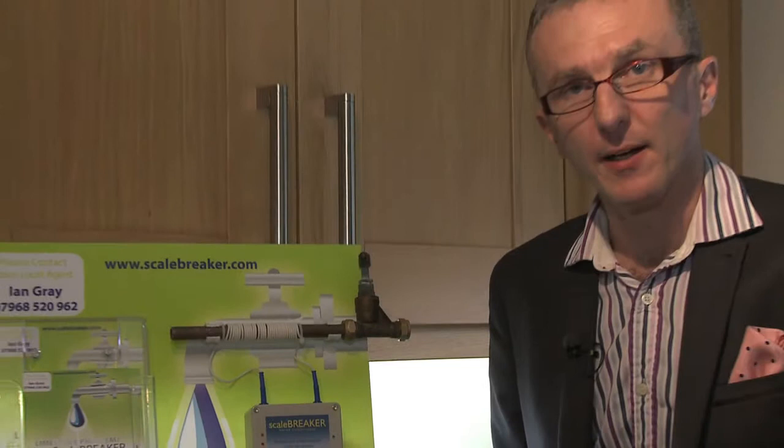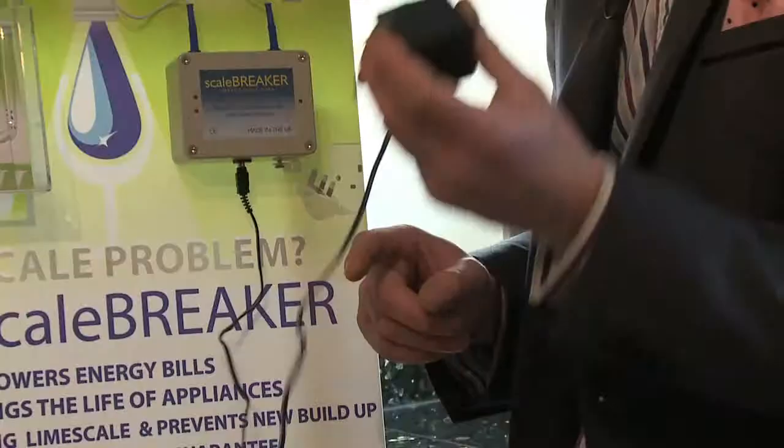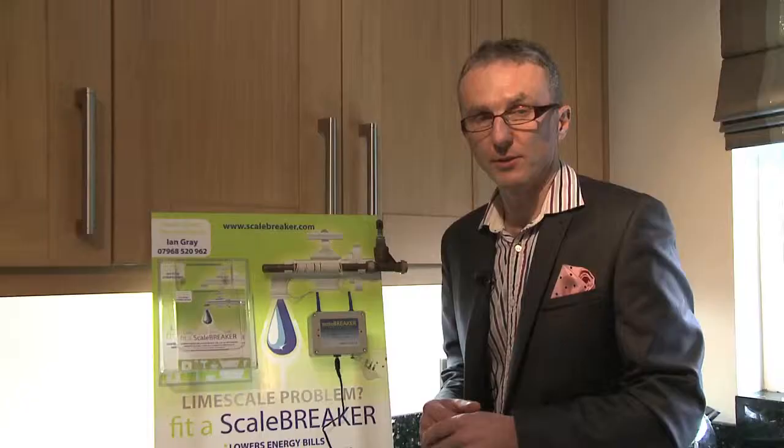Fit a scale breaker. This is the unit. Basically it comes with the unit, the wires, and a plug. That plugs in the bottom and goes into your mains nearest where you are. The wires coil around the main pipe as it comes into your house — the mains water.